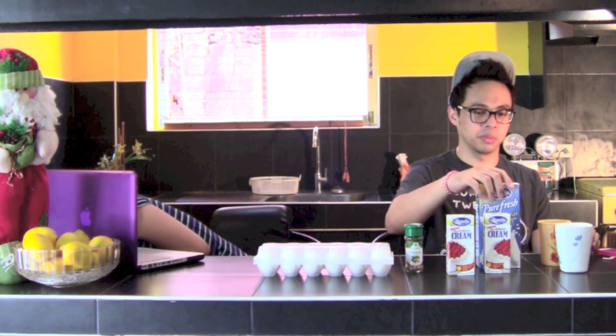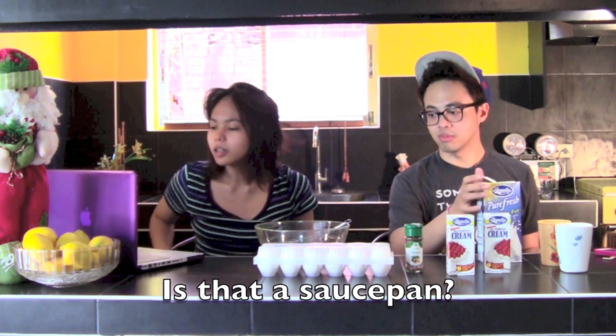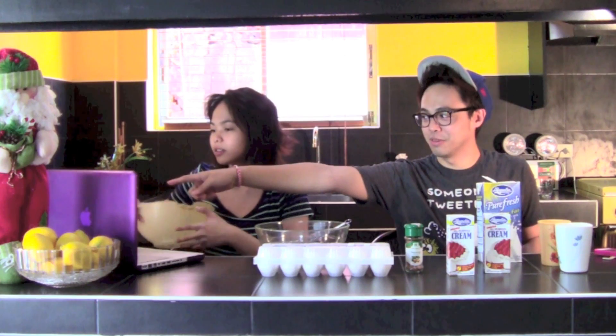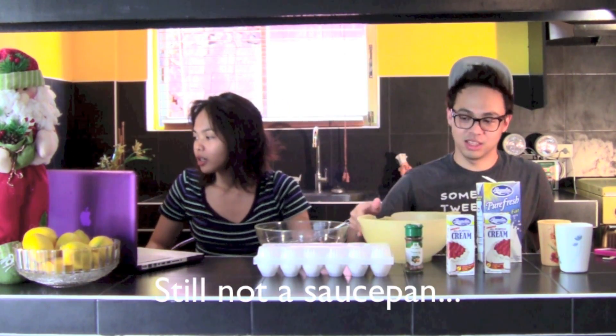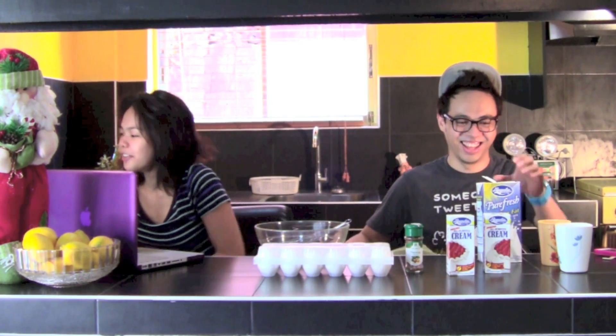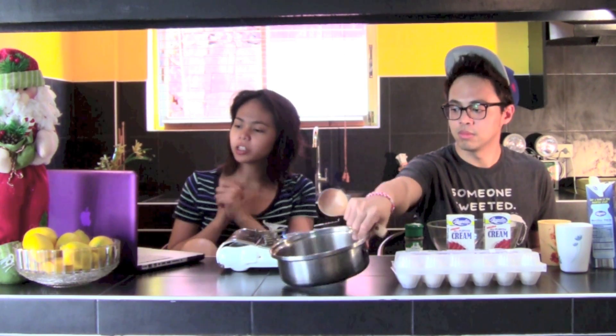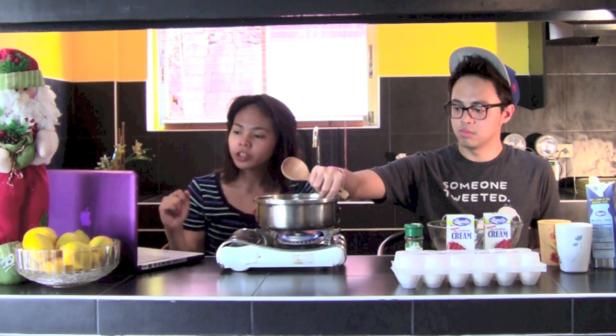First, step one: a medium saucepan. Wait a minute — this is medium, I think. In a medium saucepan, whisk milk and sugar over medium heat until sugar is dissolved. I'm reading line by line: in a medium saucepan, whisk milk and sugar over medium heat until sugar is dissolved.